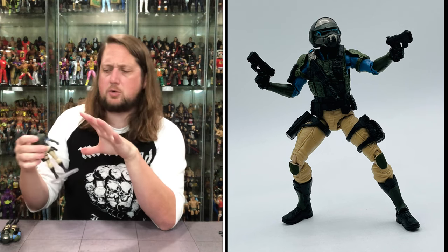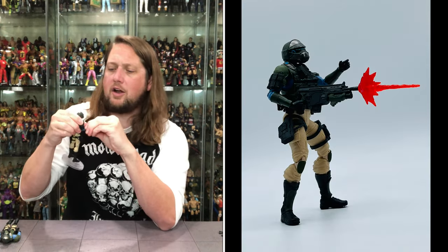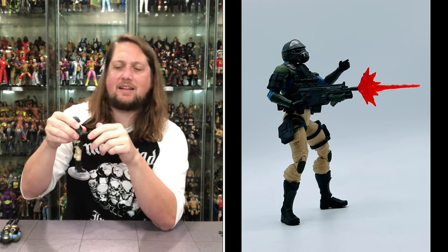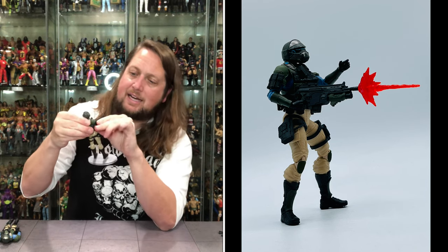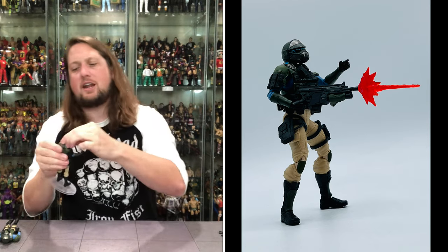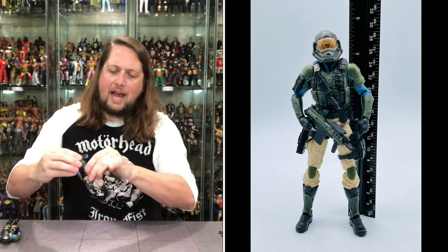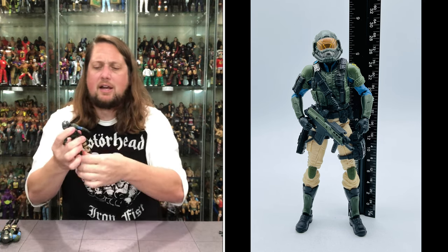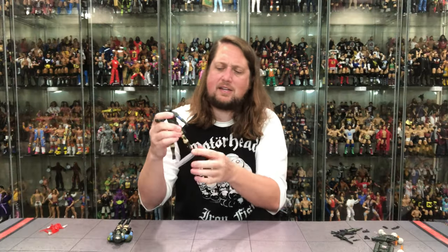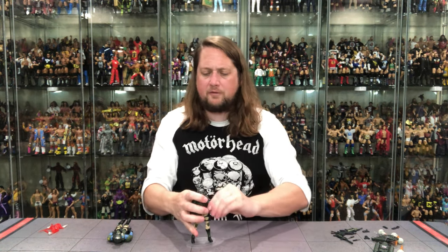The articulation: she has single-jointed elbows - I thought they were double-jointed but they are not. Side to side at the elbow, hands back and forth, up and down, trigger hand looking good. No bicep cut, but the arms go all the way around with a little butterfly action. Head down, up, side to side - a little limited. Waist articulation but no real ab crunch with that big vest. She does have big splits if you need them, drop-down hips, thigh cut, double-jointed pinless knees, boot cut, and ankle articulation. A female army builder for the Joe team - we are here for that.